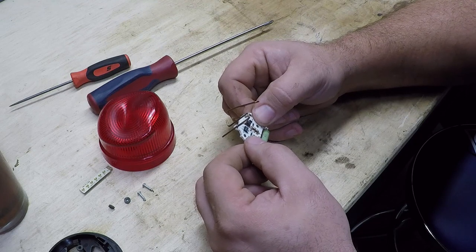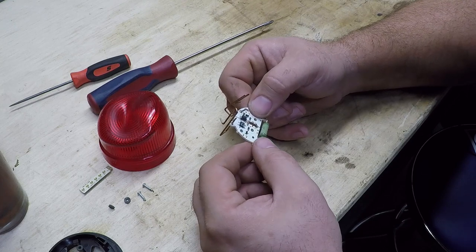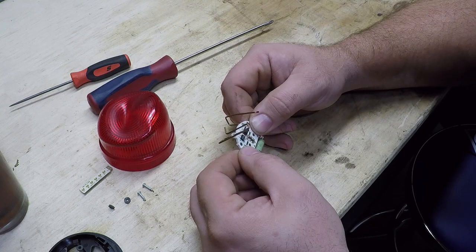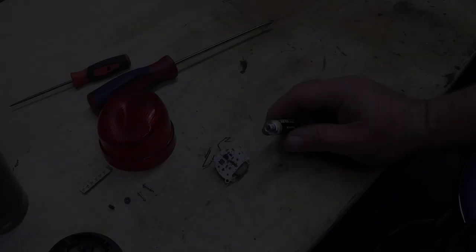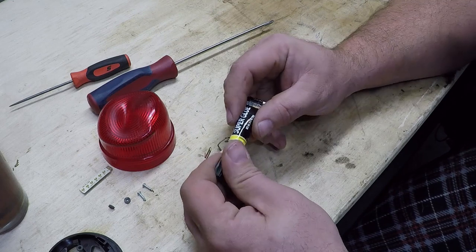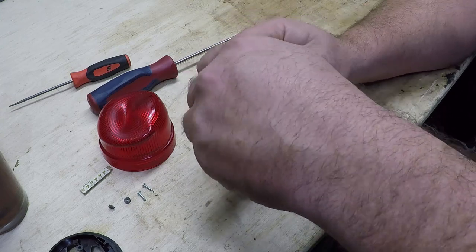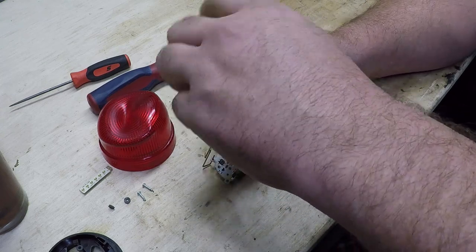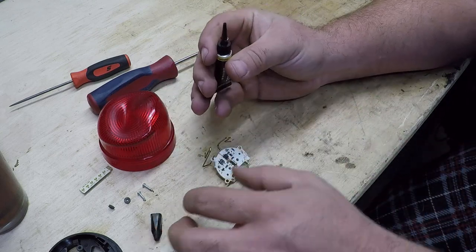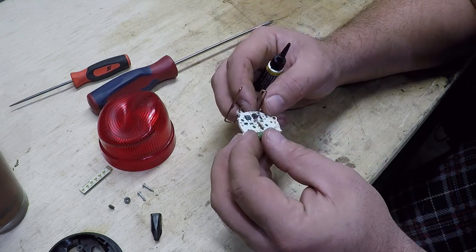Now let's see if we can get this board to match up. Okay, that's pretty close. The trick's going to be getting it to stay there. I don't know if I got any superglue — we're going to go see though. Alright, we're in luck. We have superglue! Historically, whenever I mess with superglue, I end up gluing my finger to things. So we're going to try not to do that tonight. We're going to try to close this gap up a little bit.